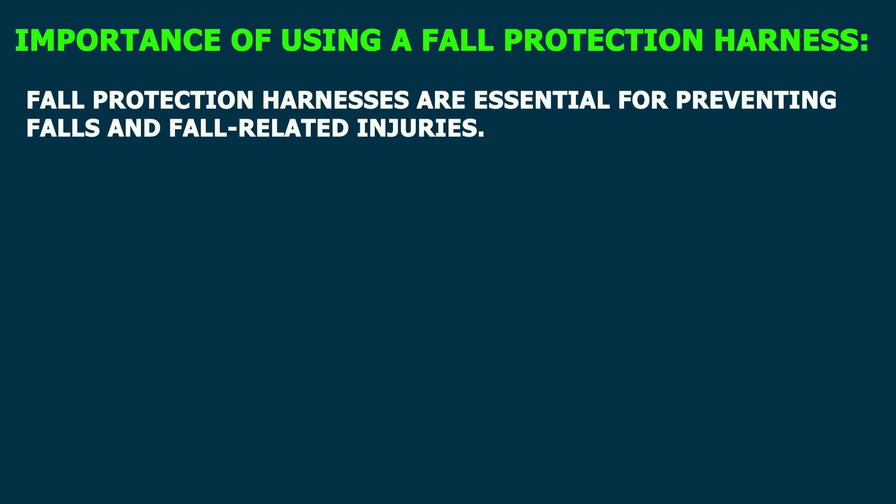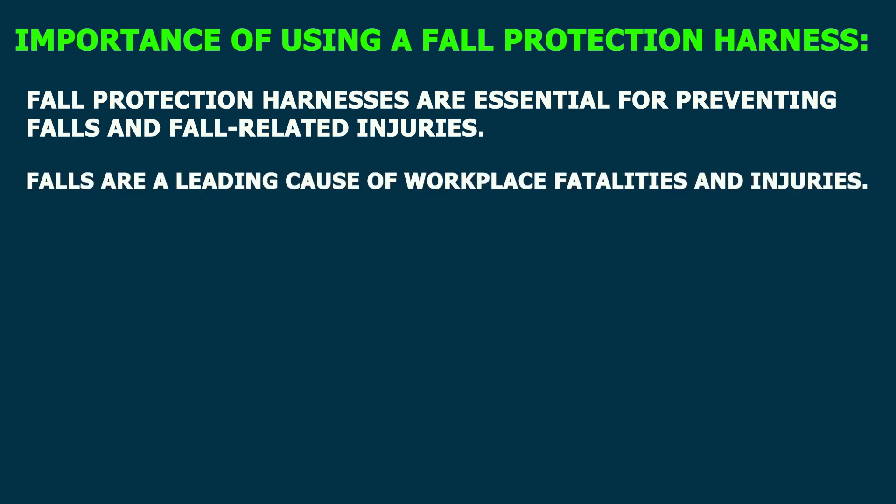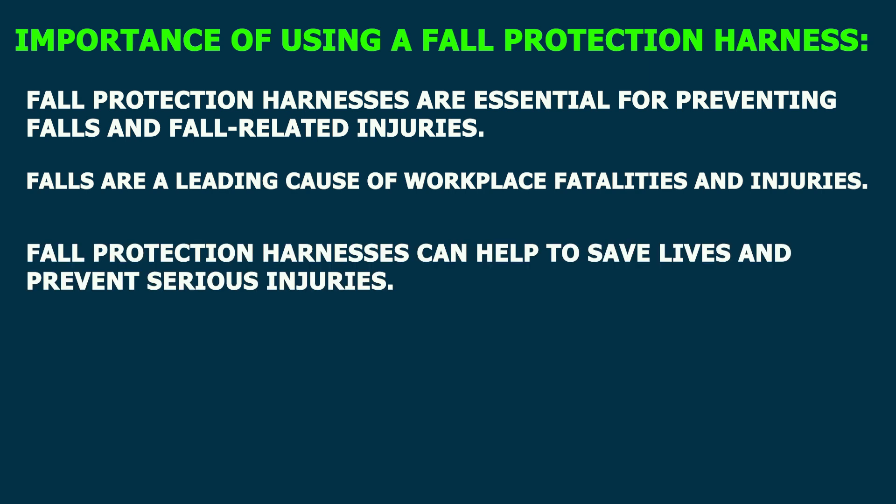Fall protection harnesses are essential for preventing falls and fall-related injuries. Falls are a leading cause of workplace fatalities and injuries. Fall protection harnesses can help to save lives and prevent serious injuries.